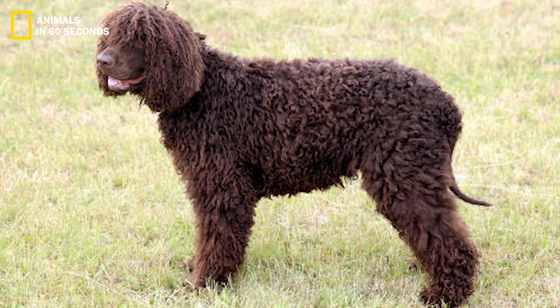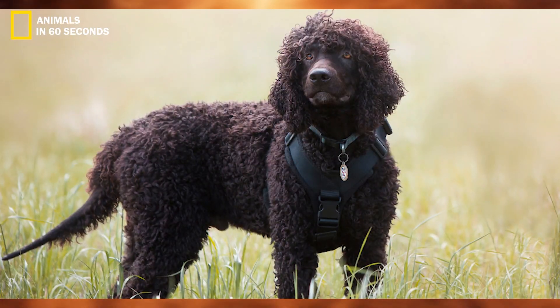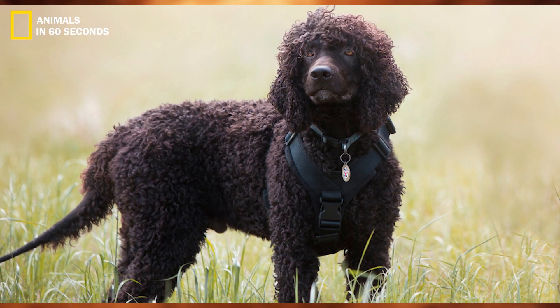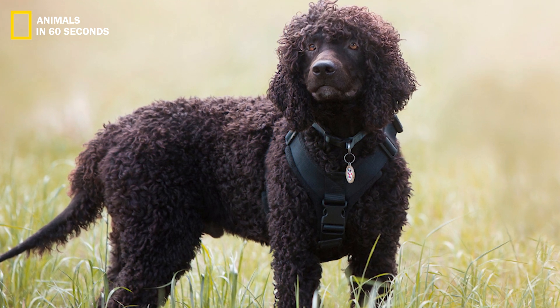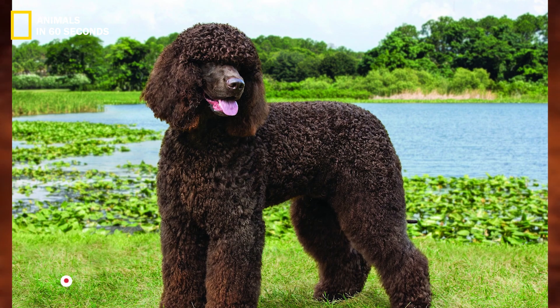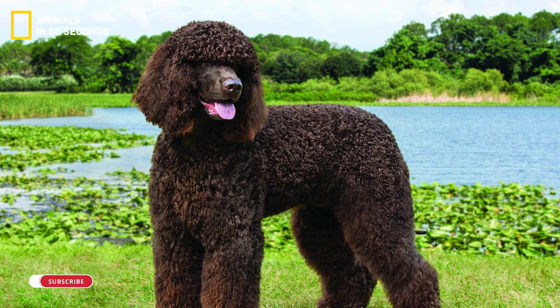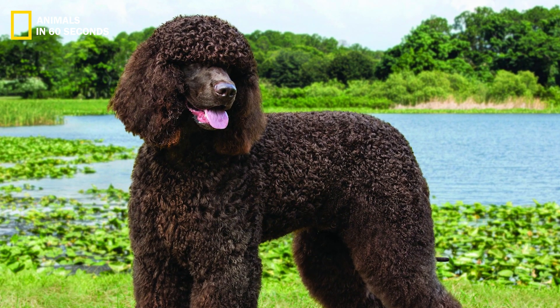Irish water spaniel. There are particular ways you should take care of any rescue dog to make sure they are content, healthy, and flourishing. Although the Irish water dog is rather simple to care for, there are still certain things to keep in mind.